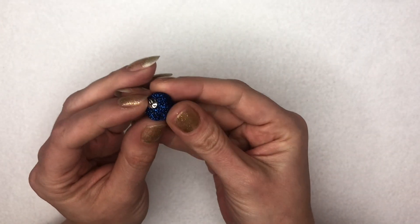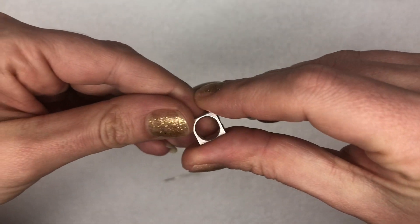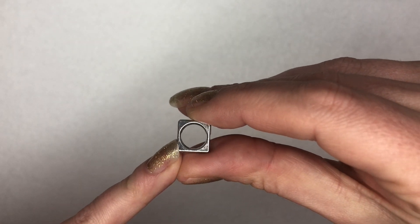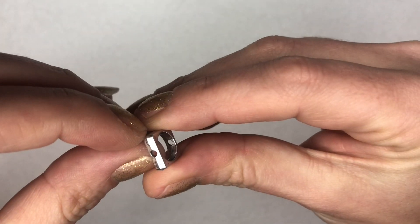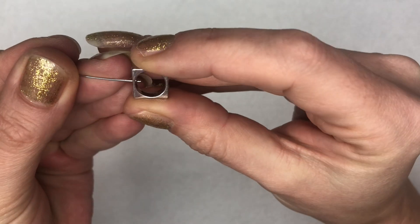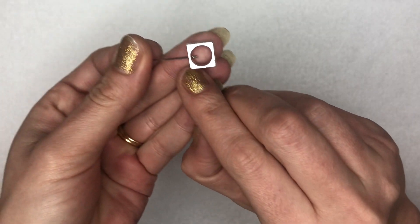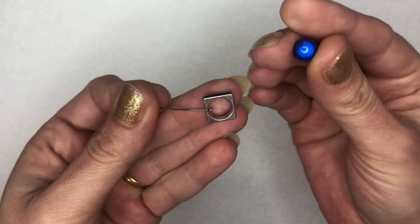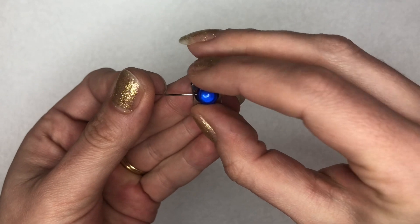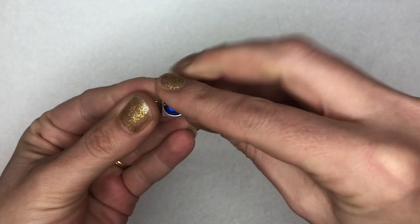I'm going to choose what colour orb to use — the lovely blue glittery one — and I'm going to match that with one of the Miracle Beads. I'm going to take my square connector and you'll see the Miracle Bead fits perfectly in between the little hole. There are two holes on either side, so when I place my eye pin in I just need to pop it through one of those holes, then line up the hole on the Miracle Bead and pop it through so it runs through the top of the Miracle Bead and out the other side of the connector.